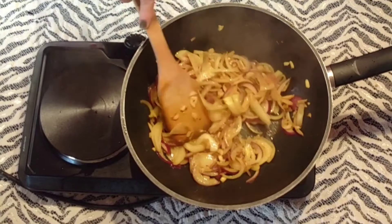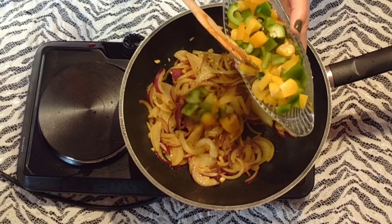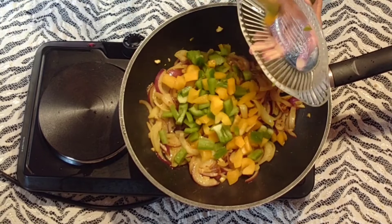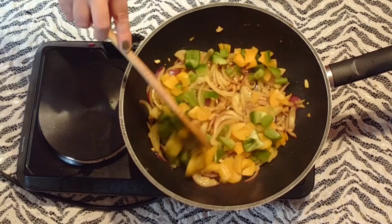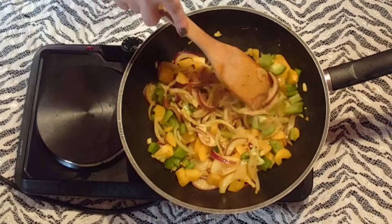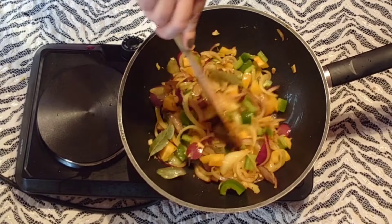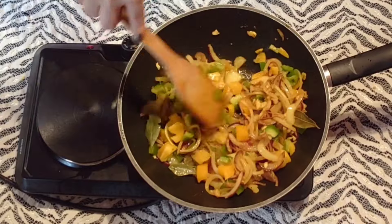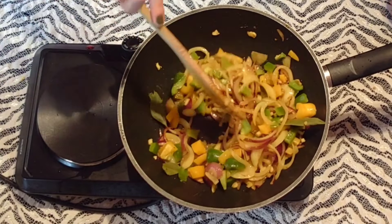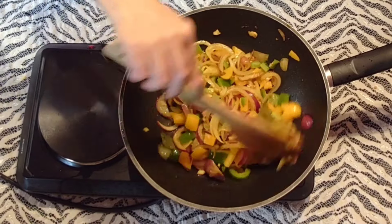J'ajoute les morceaux de poivron jaune et vert. Bien sûr, si vous avez du poivron rouge, vous pouvez le rajouter. Je mélange à nouveau. Pour plus de parfum, j'ajoute deux feuilles de laurier. Je mélange très bien.